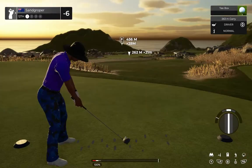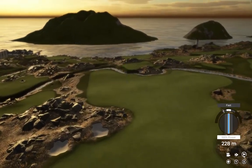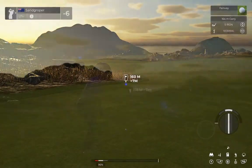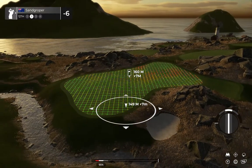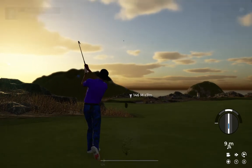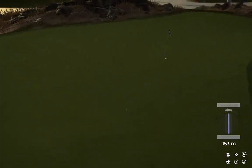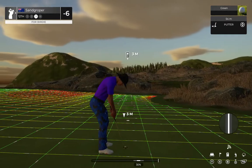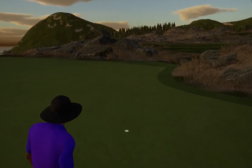Here comes a par 4. Looking good off the tee. That green's well below us right now — you might need to club down here. Way to go out there, champ. Sink this and you'll pull down a birdie. This one's on a good line, and as that drops, that marks down your 5th birdie so far today.